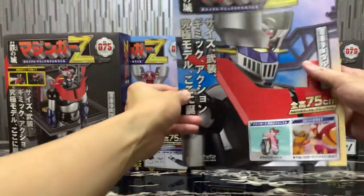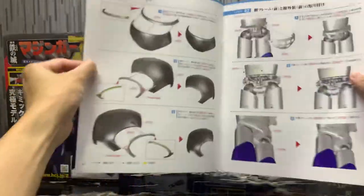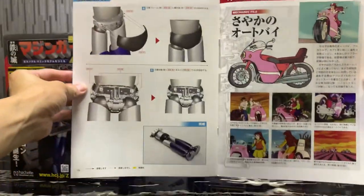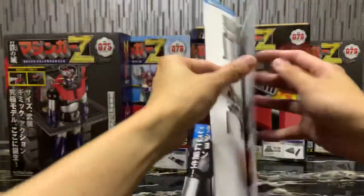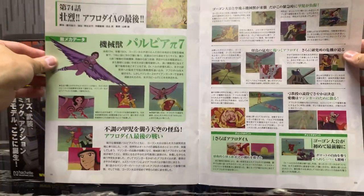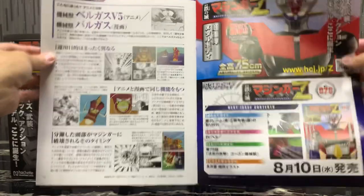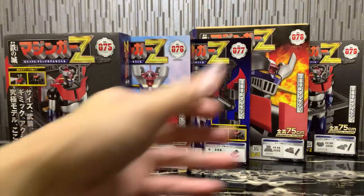First, volume 75 — just showcasing the magazine a little bit. Here's the assembly guide, and we have the mechanical file which is Sayaka's motorbike, plus episode 74 of the anime and some concept art. Then we have volume 76.